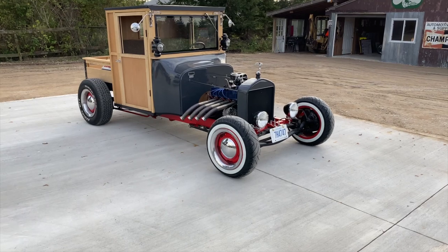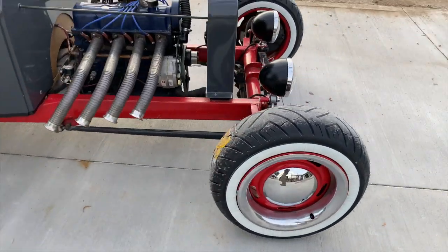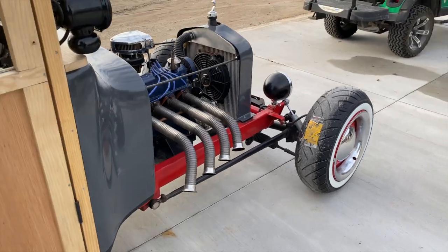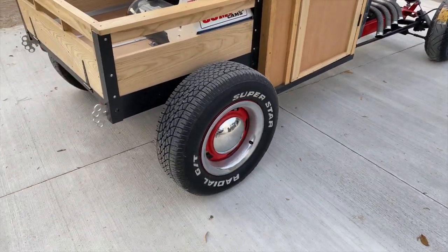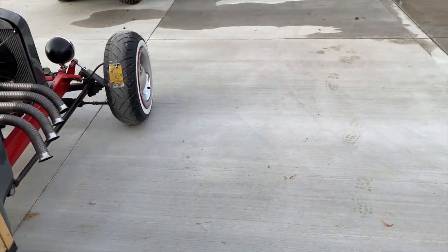Well, there you have it. Motorcycle tires do work on the tee. They look great, they drive great. Now what are we going to do with the back? You guys will have to keep watching to find out. Don't forget to like and subscribe and we'll see you on the next episode.